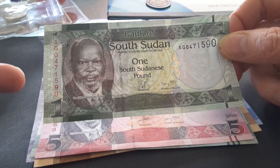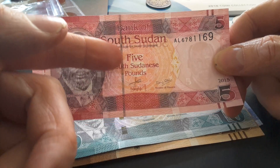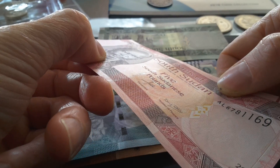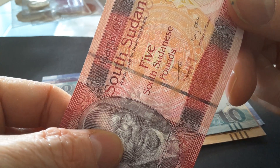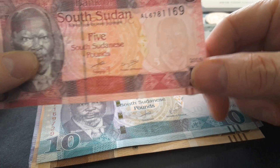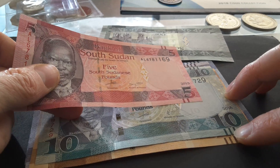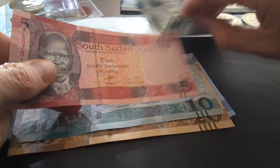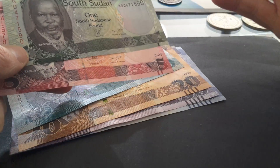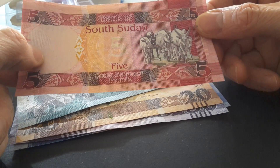All the notes are in English and the front design is pretty much the same. On the five pound, there's a segmented security thread which has 'Bank of South Sudan' in microprint. It also has a watermark of John Garang. These lines here are actually for the blind — the one has one line, the five has two, the ten has three, the twenty has four, the fifty has five, the hundred has six, and the 500 will have seven.